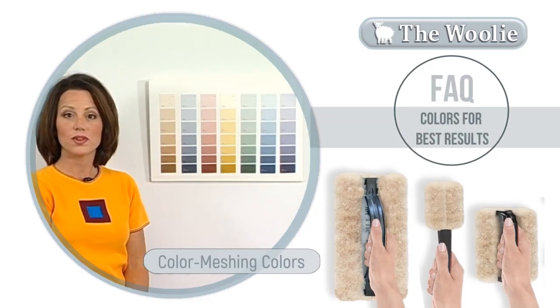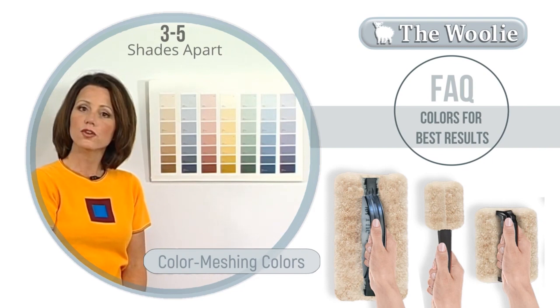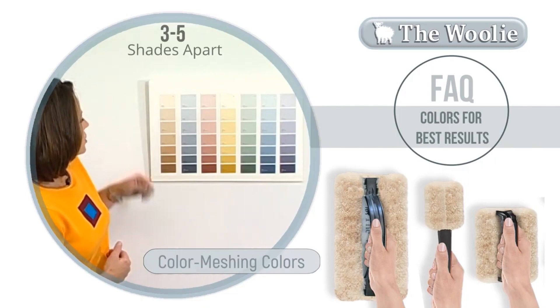This is done by taking a look at a fan deck and choosing a color that you think you want your end result to be in the room, as far as lightness and darkness. In this particular situation, I'm going to choose this color right here. From there, I'm going to go up two shades — one, two — and this will be the first color that I'm going to use.